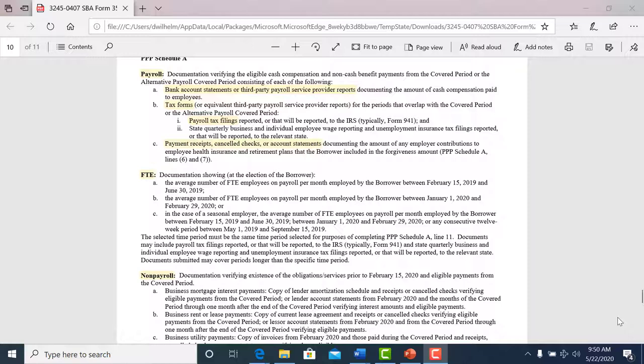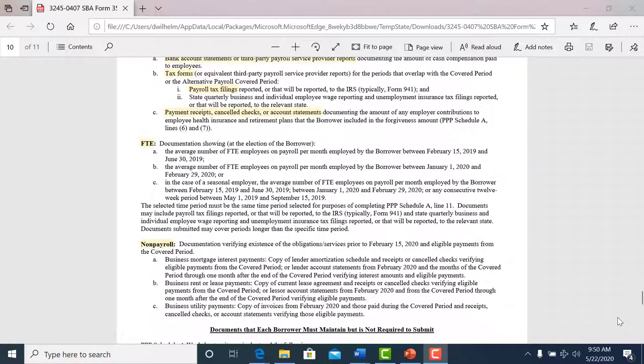Bank account statements or third-party payroll — so if you use an accountant that handles your payroll, you're going to submit that information. Your tax forms as well — if you are paying employees and have to do your quarterly tax forms, we'll take that. And also payment receipts for your non-payroll costs. That information is the backup information you have to provide with this application.